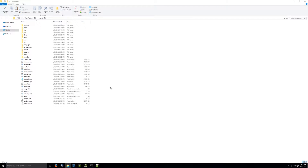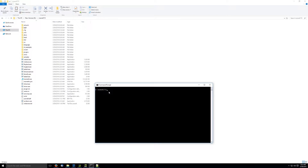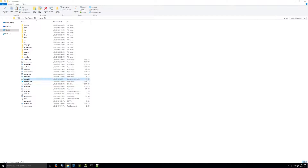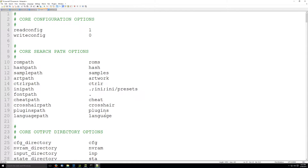Now that MAME 0.172 is out and they've made a lot of changes to HLSL, I thought it would be a good idea to make a video to show you how to take full advantage of it and make it look its best. I have a fresh MAME install here, and I'm going to create the INI file and take a look at it.